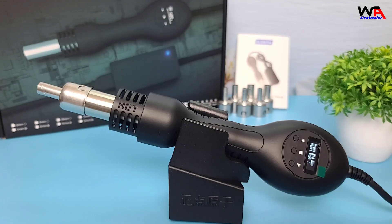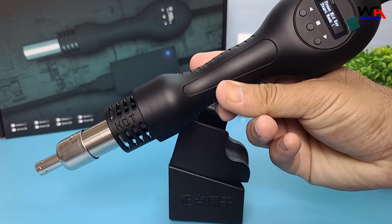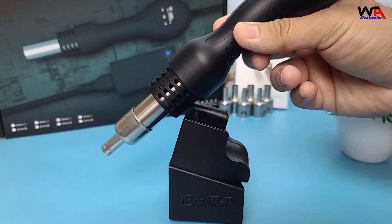Here's a closer look at the hot air gun. It's compact and lightweight, making it easy to handle. The build quality feels solid and the design is quite ergonomic.